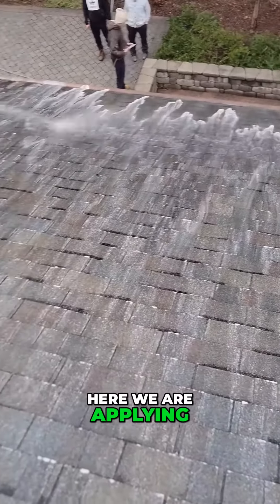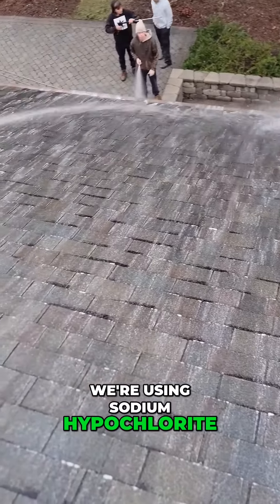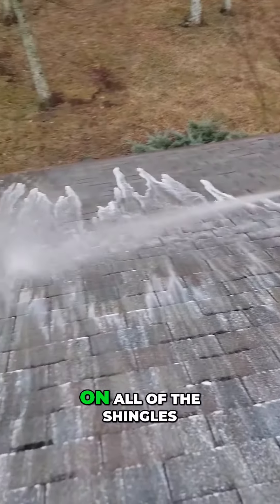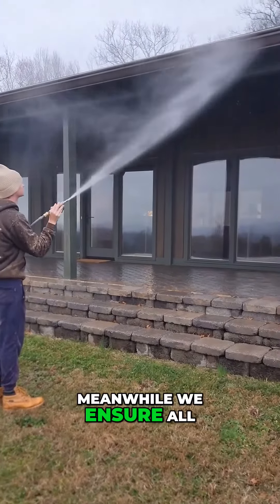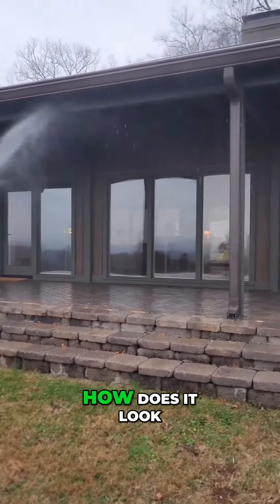Here we are applying a soft wash to the roof. We're using sodium hypochlorite with a surfactant mix. We went through and coated all the shingles once, then went through and did a second treatment on all of the shingles. At the very end we rinse it all off. Meanwhile, we ensure all of the gutters remain wet through the entire process. How does it look?